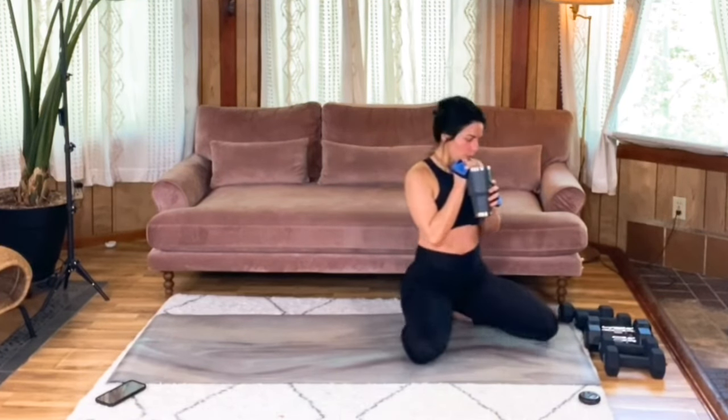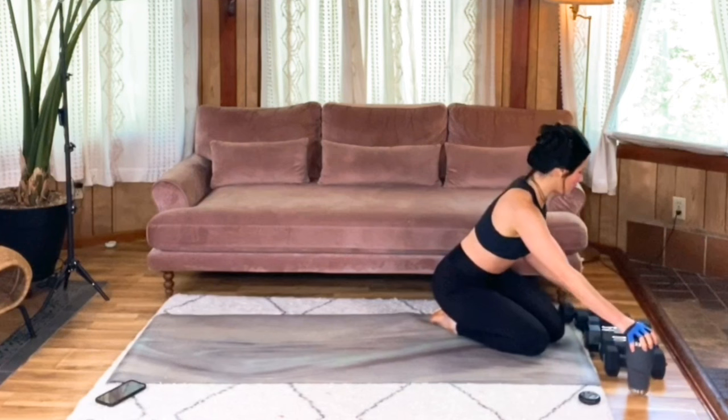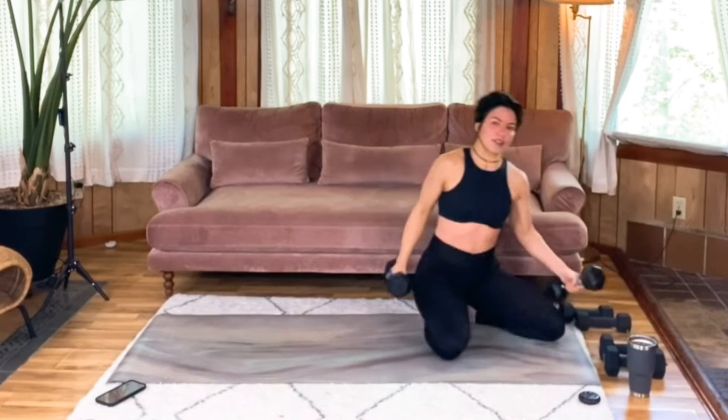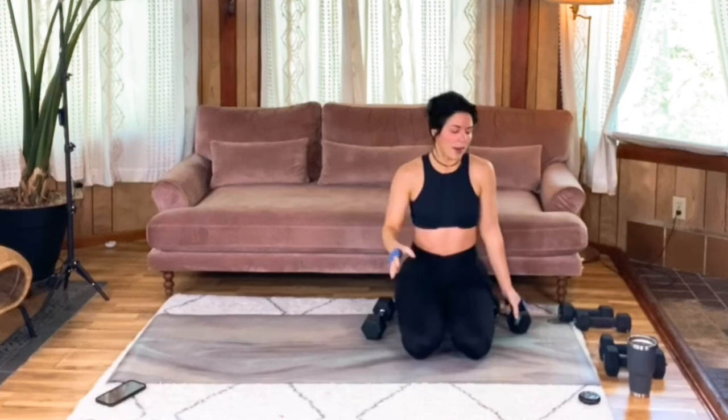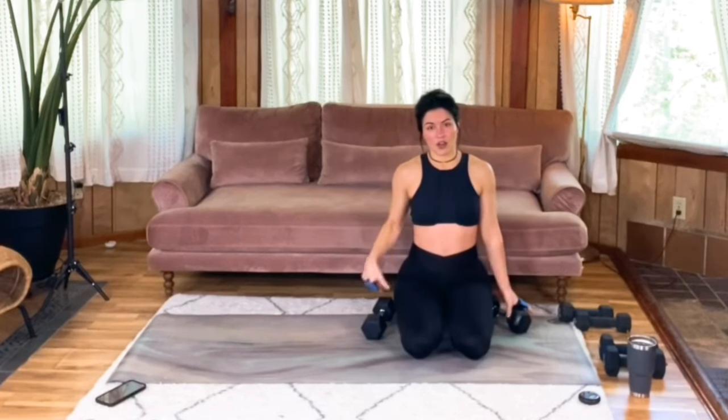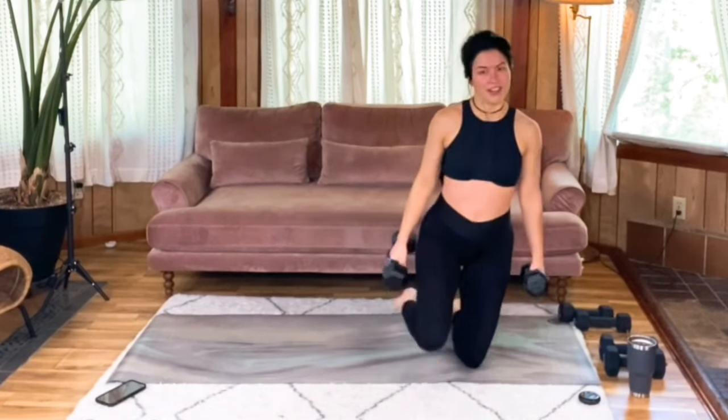Quick sip of water. Let's move back into the bicep curls. Reflect on how you felt last round — if you felt like you could do way more than 12 reps and you have the option to go heavier with those weights, try it out and see how you feel.